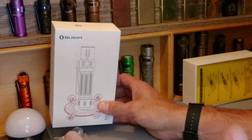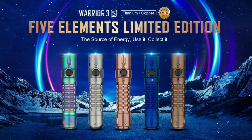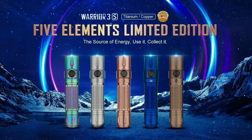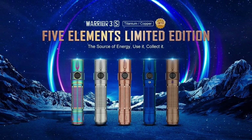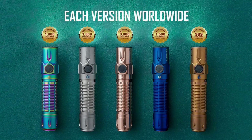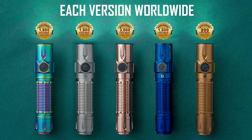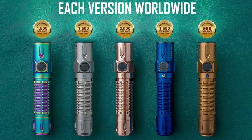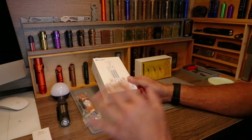If for some reason you have not seen all five different versions — four of them are titanium, one is copper. The word today on the Olight live video was that the Fire version, which is the rainbow, and the tan version which is the Earth, are getting low on stock. They may be out of stock by the time I'm done with this video and publish it — these are all gonna be gone.